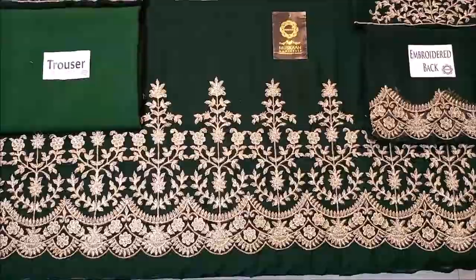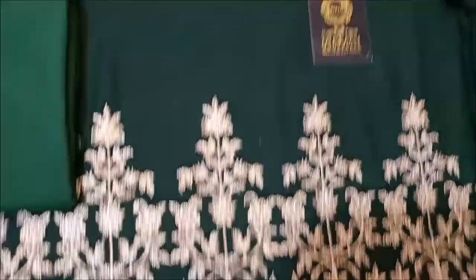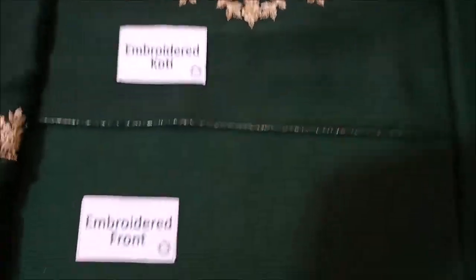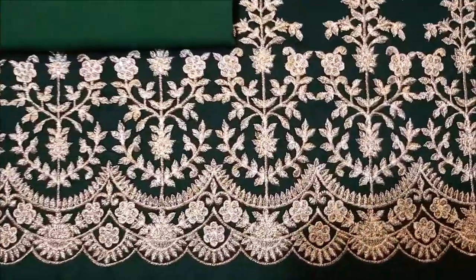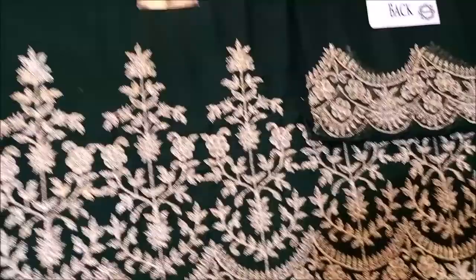Today we are going to give you a brand new design in a frock. Starting from the top, this is a royal coat. This is a royal front — the front is fully heavily embroidered with footwork. This piece will be made of 3 yards.